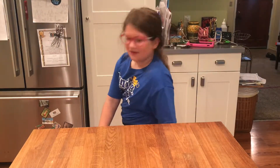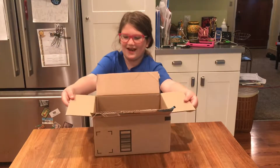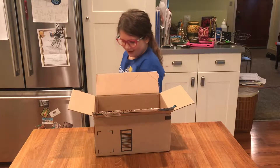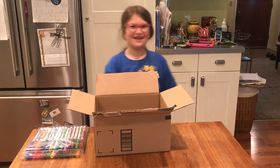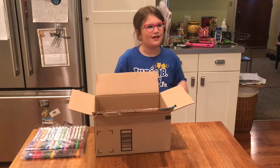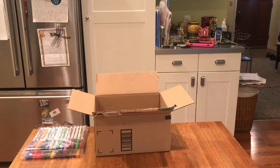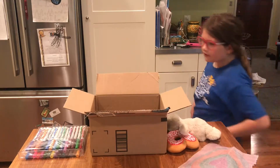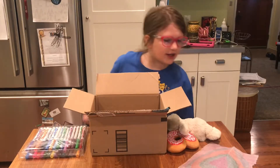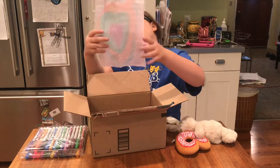First of all you need to get your cardboard box — good thing I have one right here — and then you need to get some markers. Then you need to get your stuffed animal, your pillow, and your blanket material. You can use fabric, foam, whatever you want. I decided to use foam.